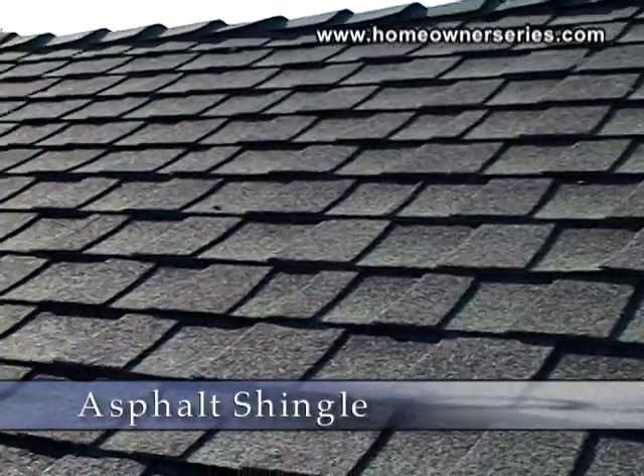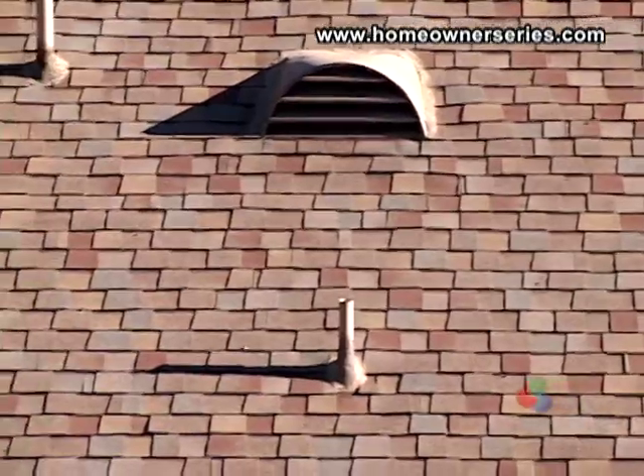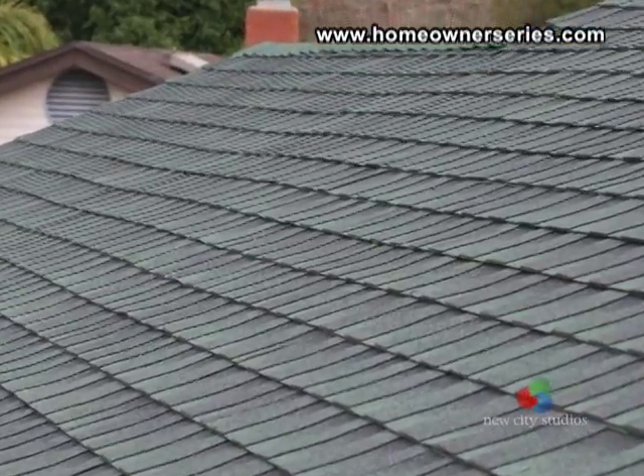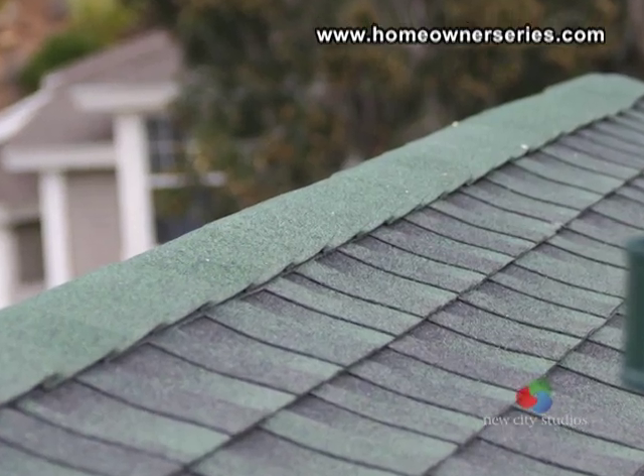Fiberglass shingles are some of the most widely used roofing materials in all climates due to the large number of manufacturers, patterns, and a wide variety of colors and textures. The relative low cost, ease of installation, fire resistance, and durability make the asphalt fiberglass shingles a favorite among many contractors.